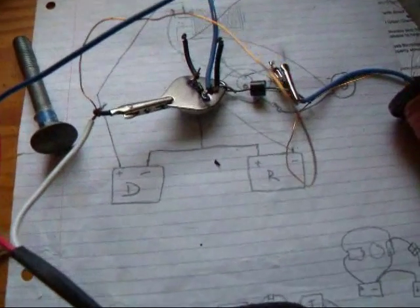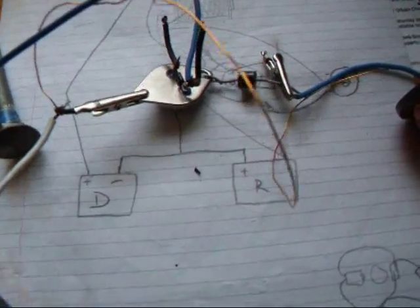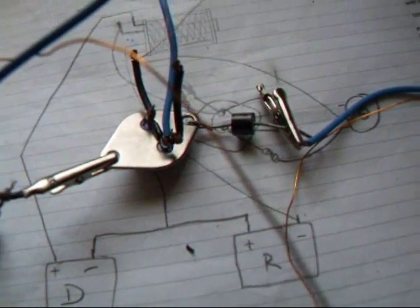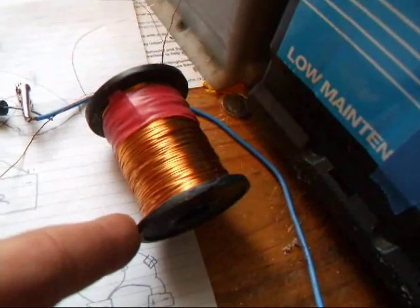Alright everyone, I just want to show you something here which I've known for a while but I've never actually told anyone. Here we've got a normal Bedini setter running a bifilar wound coil.